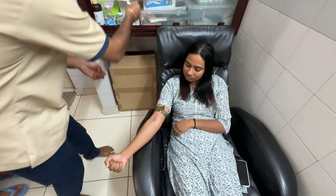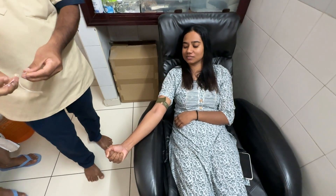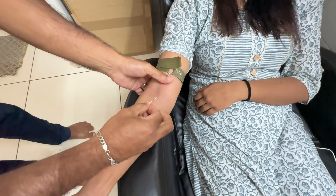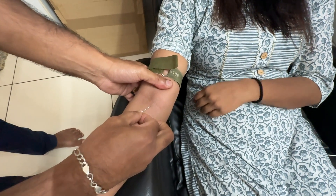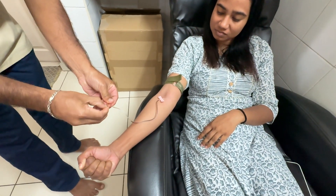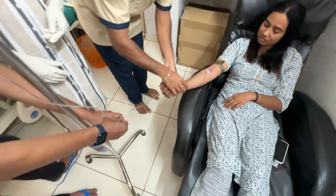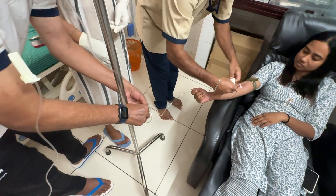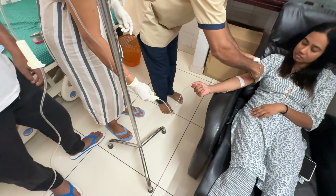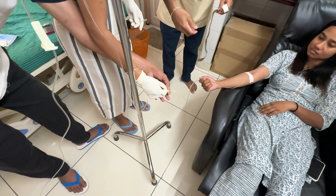A suitable vein is identified. A 19-gauge butterfly is more than enough and is inserted into the vein. It is mostly painless and patients are very comfortable. The infusion is started and allowed to flow. The butterfly is strapped to the skin and the flow rate is adjusted.